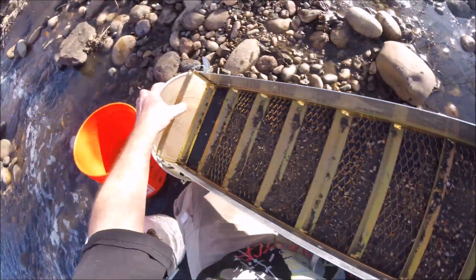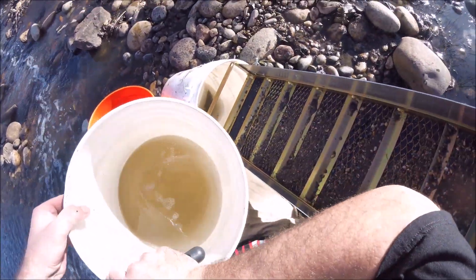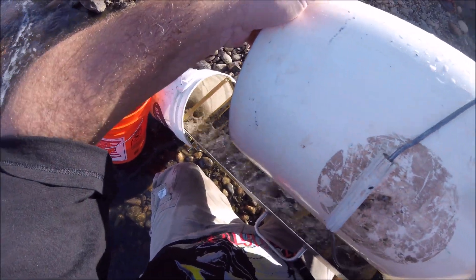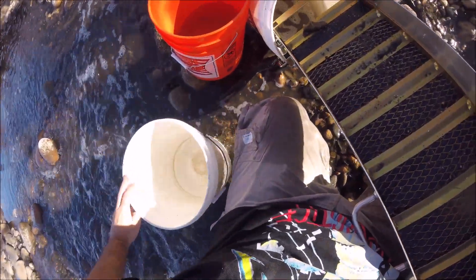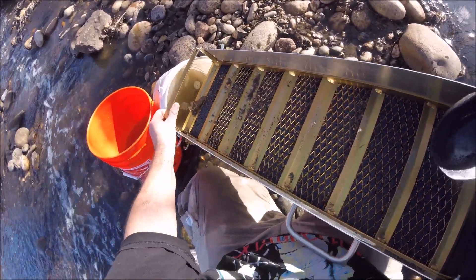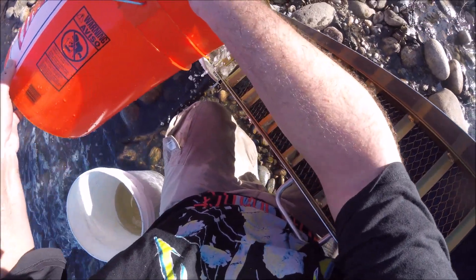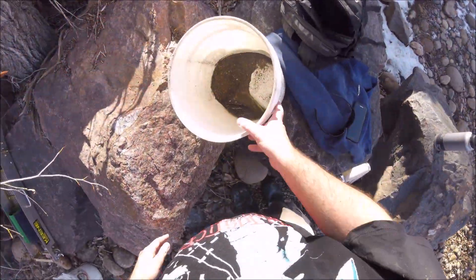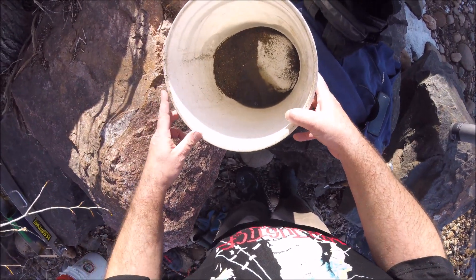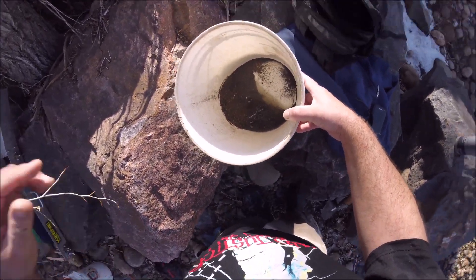See all that gold in there? That's great. I wish I would have brought my snuffer bottle but I forgot it. So it's all got to go in the bucket. That was pretty good actually. There's all the concentrates from the sluice box — that's what I'm taking home with me. I need a lot of black sand — that's good. Hopefully we'll get some good gold. I'll show you the cleanup later.